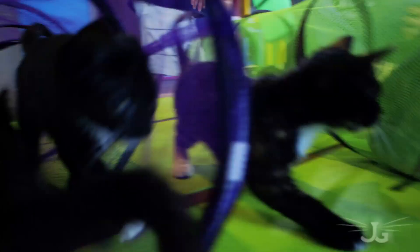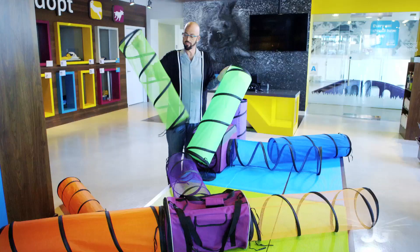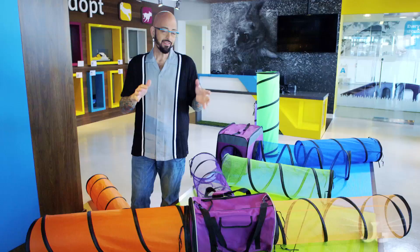What makes it even better, we can take the Cat Crawls here. They zip right into your Hub, right into the Base Camp Carrier. We have mesh and we have solid. Your cat will like to either hide a little bit or be seen — they're show-offs or they're fraidy cats.